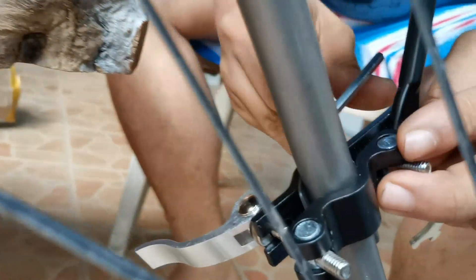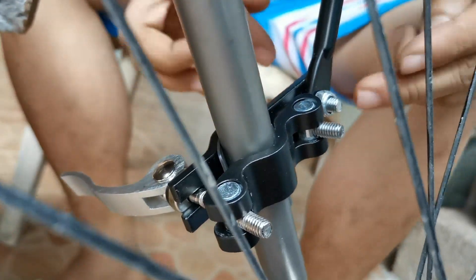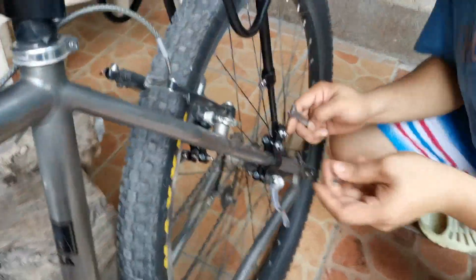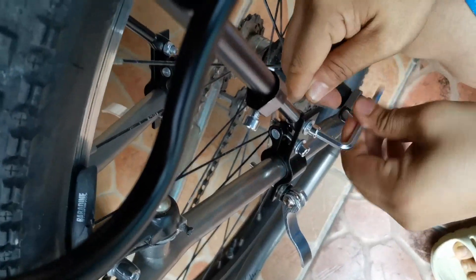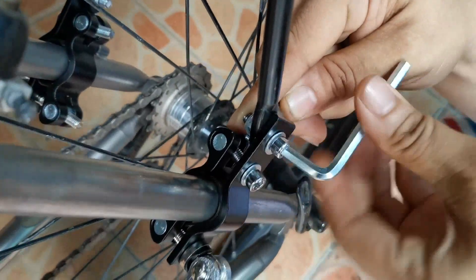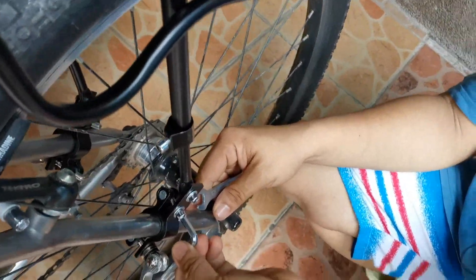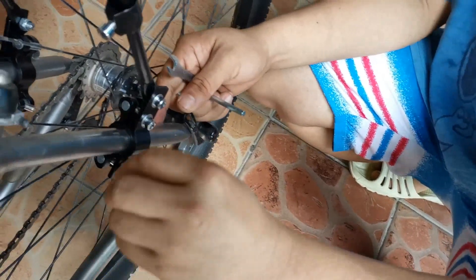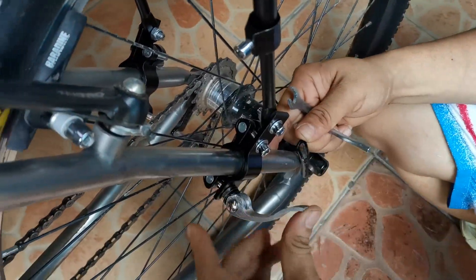Final na ito — i-lock ko na yung mga bolts. So just mount it — lahat ng bolts. Let's check, especially yung alignment ng gulong, guys. Yun yung pinaka-importante — alignment ng gulong.